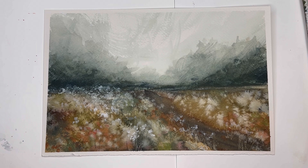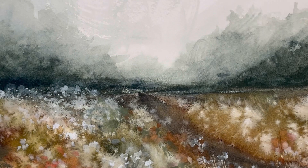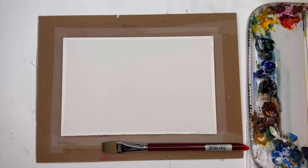You can find all the information in the link below — just click 'show more' in the description box and you can see all the supplies, links, and everything else. So without further ado, let's get painting this abstract landscape.